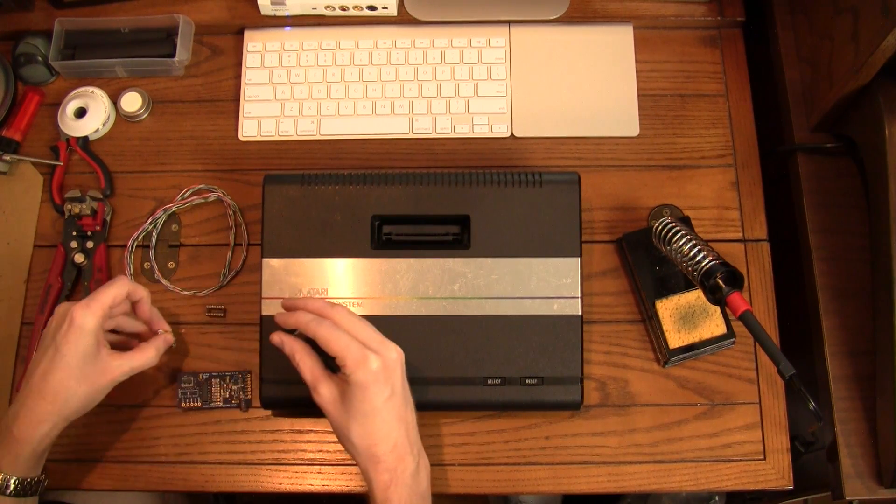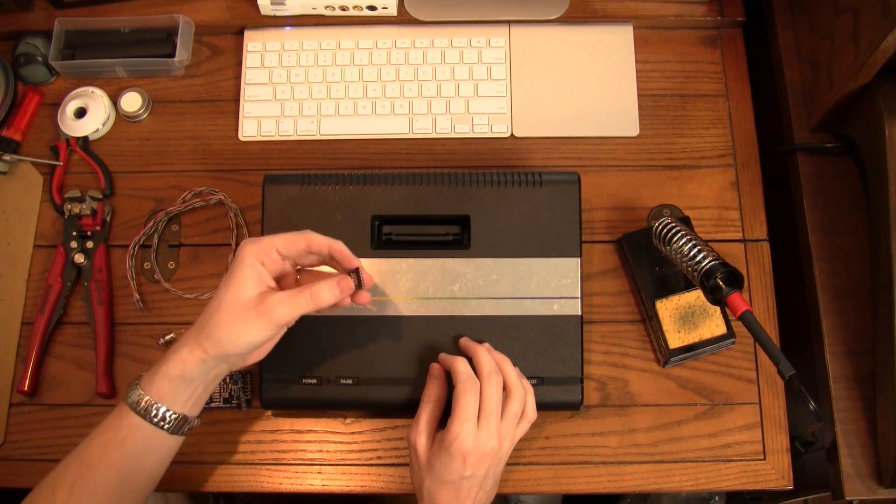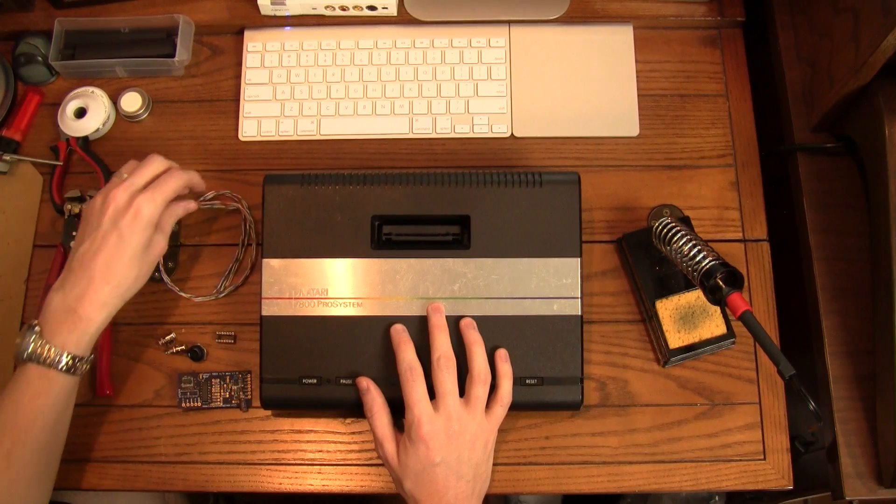Now this is a mono audio, which is to be expected — it's a mono system. Also you get this little socket here, and I'll show you what that's for once we get into the mod, and you get some wiring and whatnot.